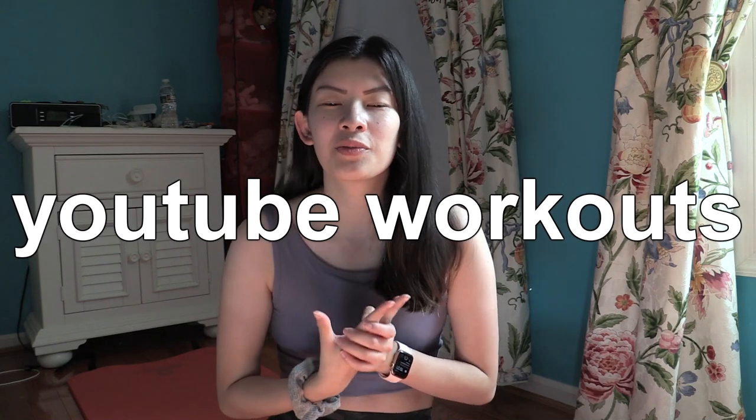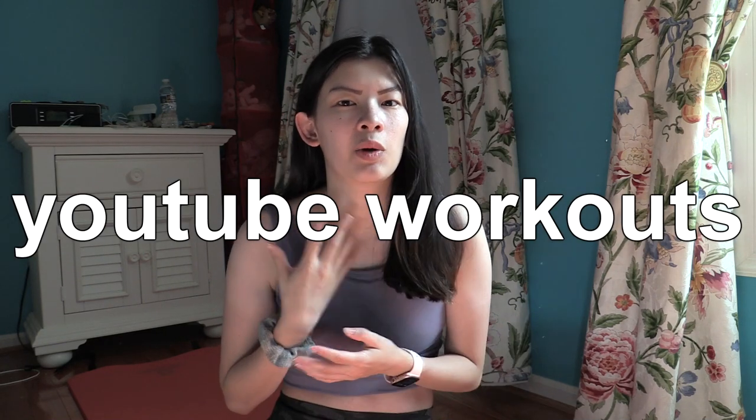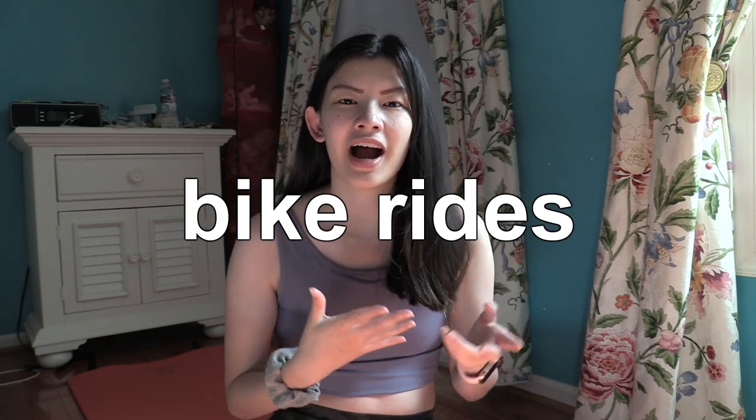In today's video, I'm going to be showing you some different workouts that I have been loving recently — from different workout YouTubers that I watch and follow along with, to going out on bike rides, to finally doing yoga. So this morning I'm going to be doing some butt, ab, and arm exercises.